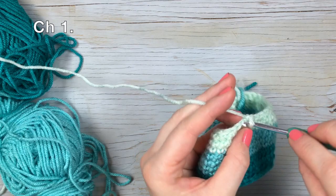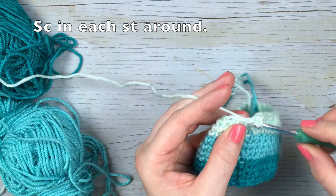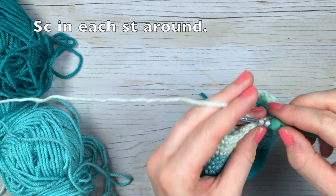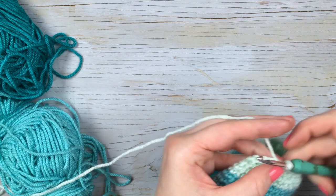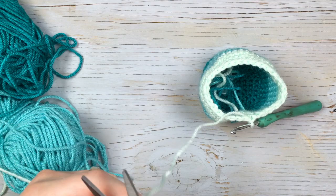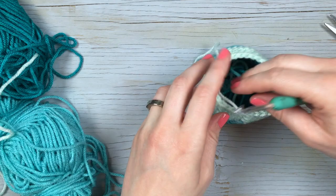This brings us to our very last row. For the very last row, you're just going to work a single crochet in each stitch around. So we did a decrease in the last round, and then you finish it with a pretty edge of just a single crochet in each stitch around. Finish with a slip stitch, clip your ends, and weave those in. And then you have your adorable little pot.